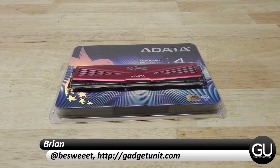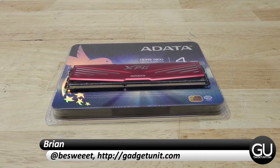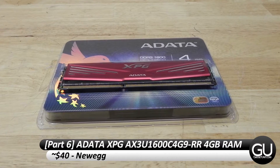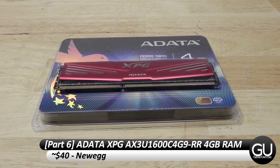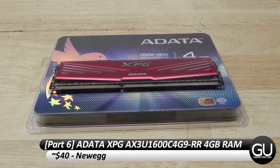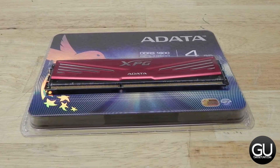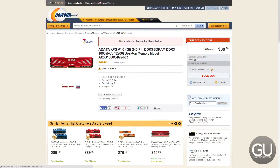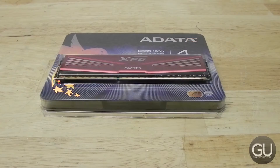Hey everybody, it's Brian for GadgetUnit.com with part 6 of my sub $300 PC build series, taking a quick look at the ADATA XPG AX3U1600C4G9-RR RAM module. This is the DDR3-1600 model, 4GB in capacity, and you can pick this up for about $40 from the likes of Newegg.com.